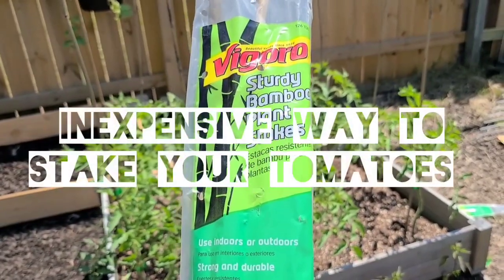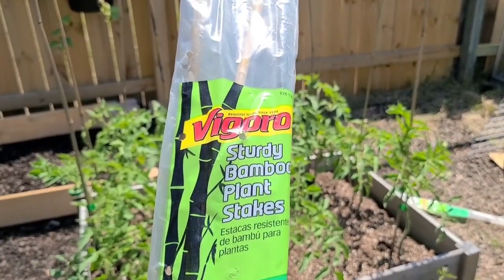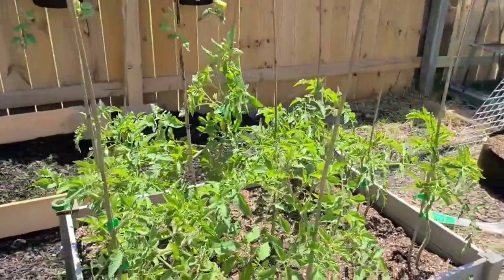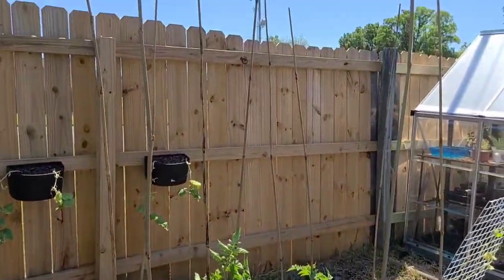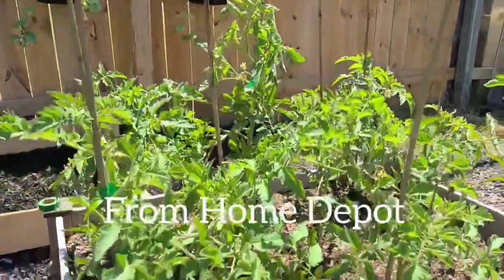If you need an inexpensive way to stake your tomatoes, check out Vigoro Bamboo Plant Stakes. I have the six foot plant stakes and you get about six of them in the pack for only three dollars. Just three dollars — very cheap.